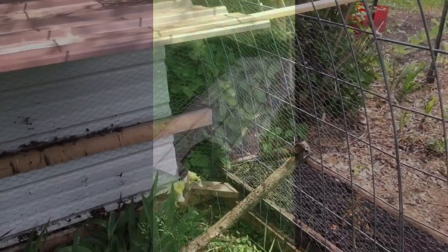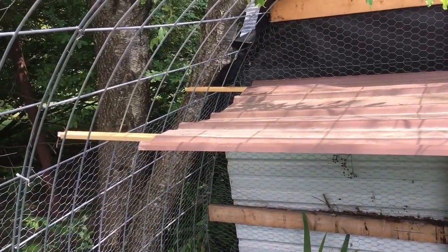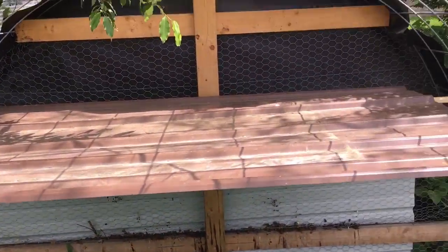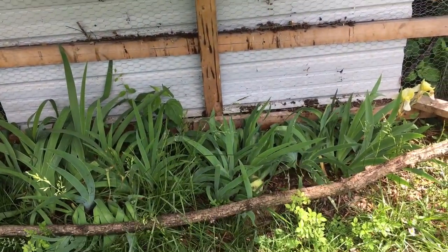We're in the coop now. We've got the two poles set up along the length of the coop, and we've got the old piece of roofing cut and put on. Their roost is right underneath it.